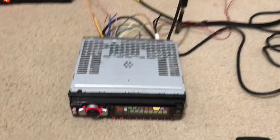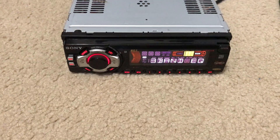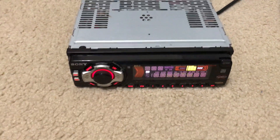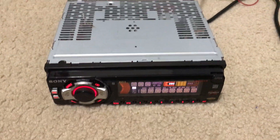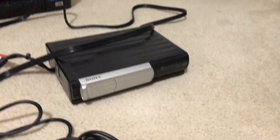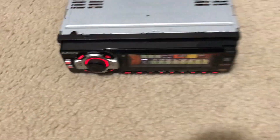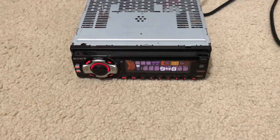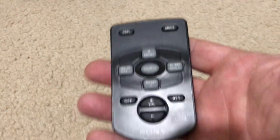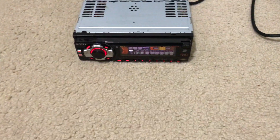I just want to shoot a quick video showing you all my Sony XRF5100 AM FM shortwave car stereo and the CD changer that I have for sale on eBay. I'm going to run through some of the features here just to show you that it does work, and it does come with this remote. So let me turn it on here.